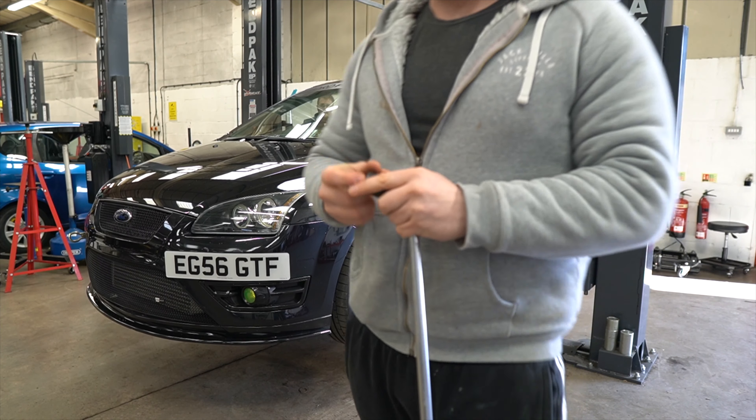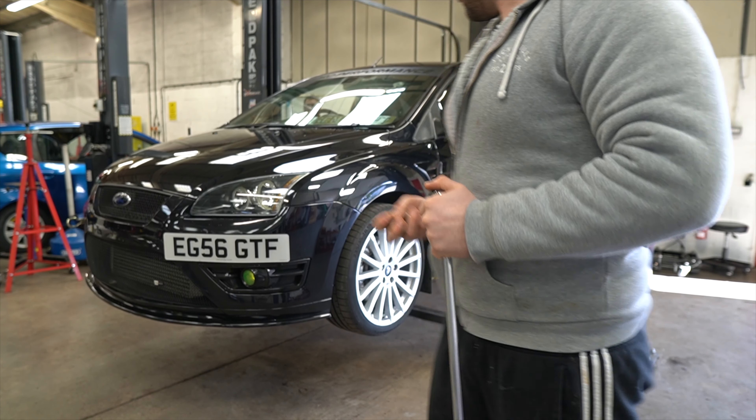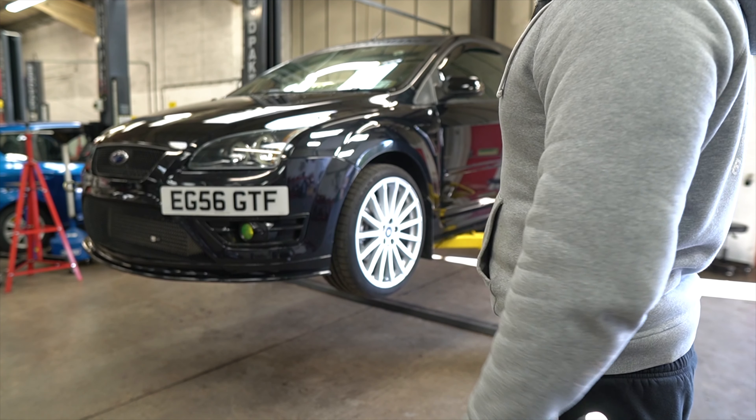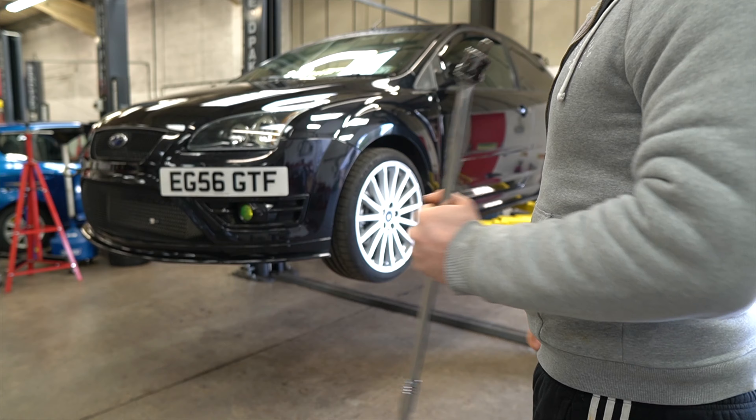Honestly, I am so over dodgy wheel trim. You'll be fine. Crisis averted, but all the same, I need some new ones. Anyway, let's get these wheels off and go from there.